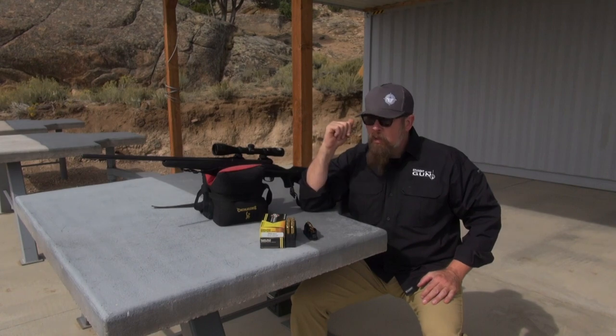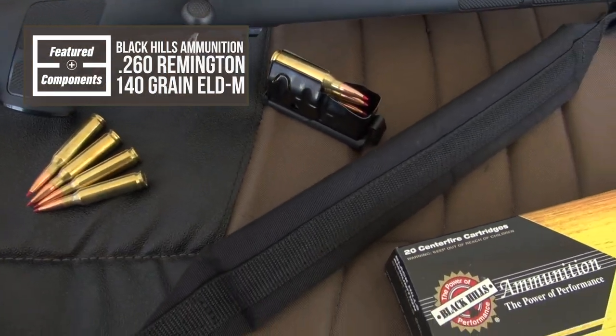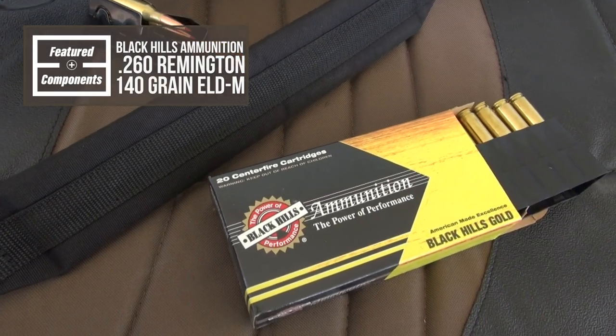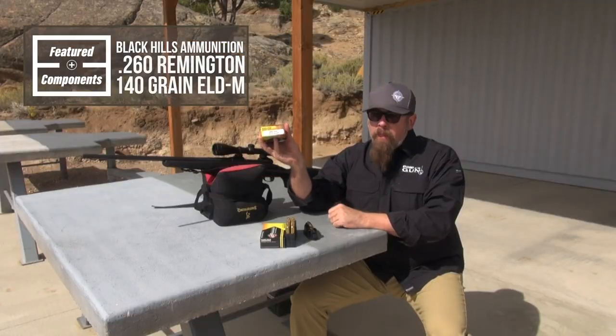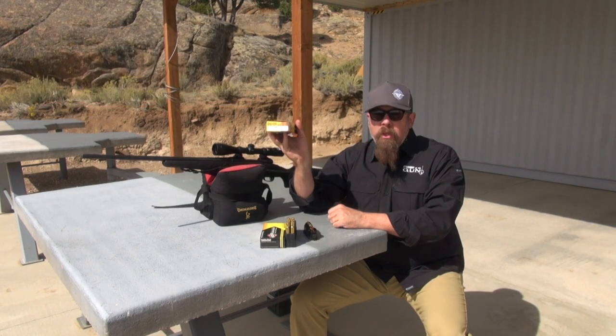What ammunition are we using today? We're using Black Hills Gold — a 140-grain ELDM, that stands for Extreme Long Distance Match, in 260 Remington.